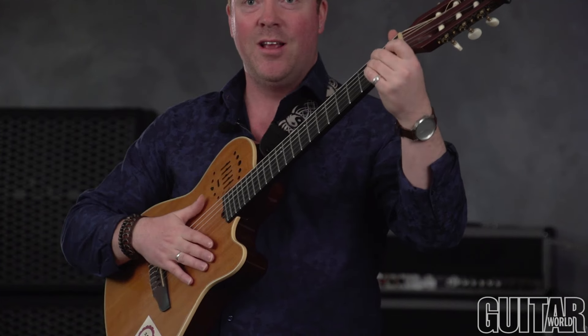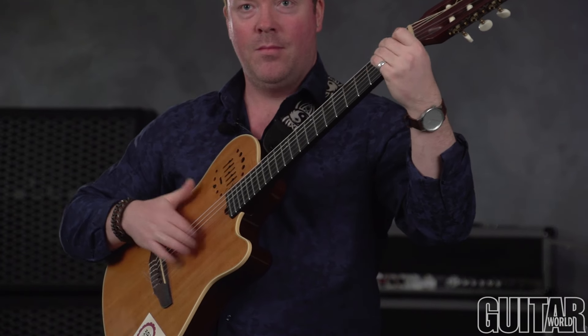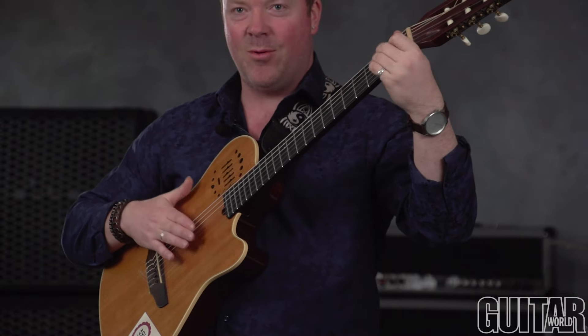It works really well with the E major chord too — almost a bluesy type intro to a song where you're playing with the vocalist. It works very nicely.